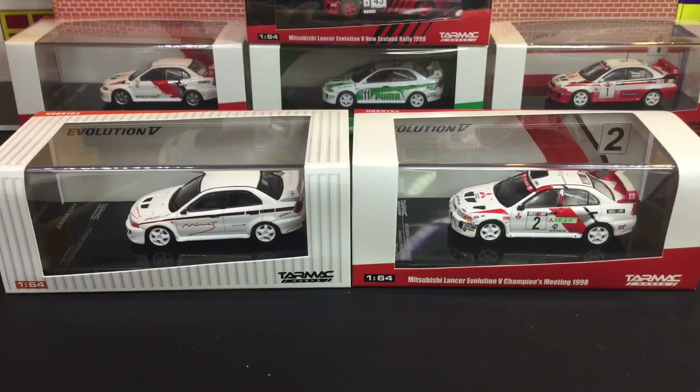Hi guys, my name is MJ. Welcome to VirtuToy's channel. So this one I'm going to cover the recent release from Tarmac Works in Hobby 64, the EVO 5.